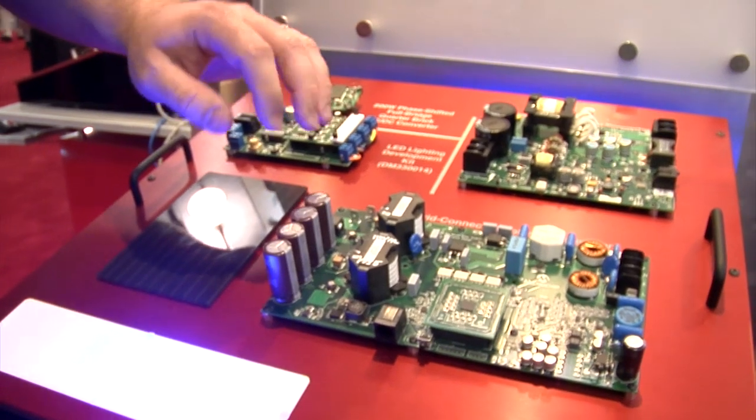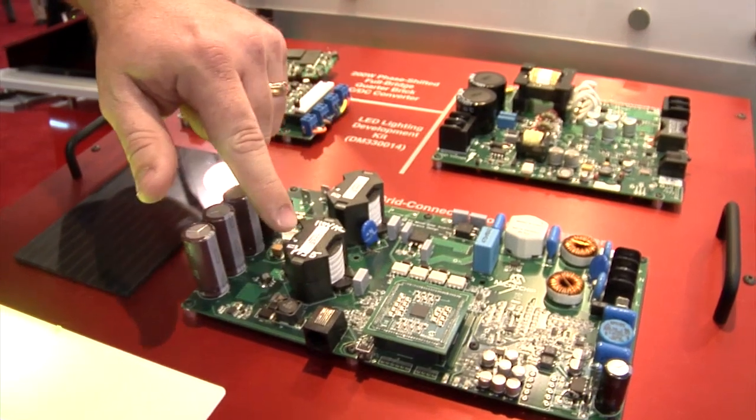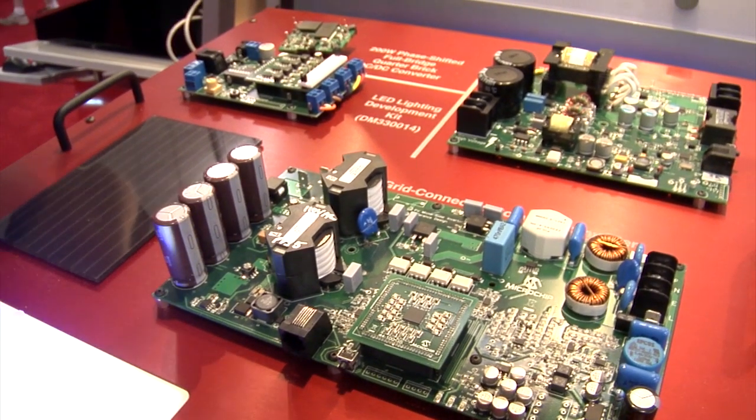To convert this design between 110 volts and 220, the only change that needs to be made are these two inductors here, so otherwise the design is universal.